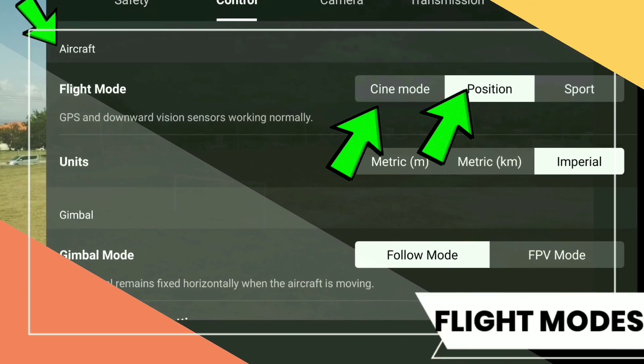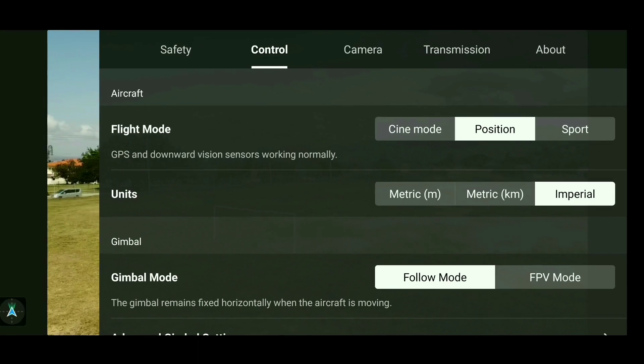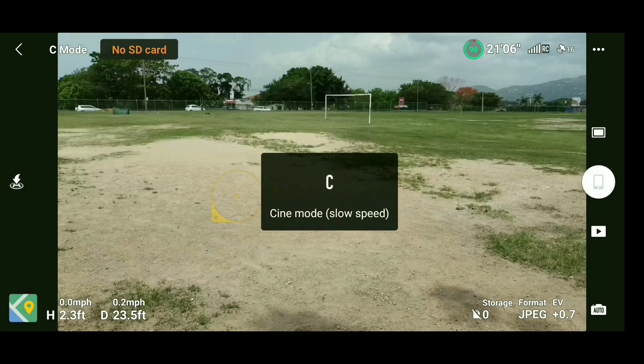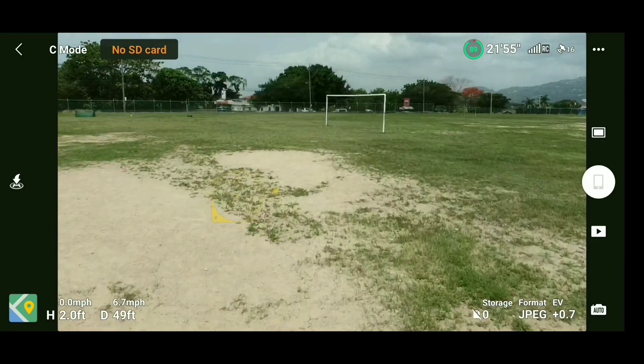We press Control and we're looking at the three different flight modes available for the Mini SE: Cine, Position, and Sport Mode. We'll start with Cine mode first. This is the slowest mode and you use it when you're taking cinematic shots or when you want a slow moving drone. It's very good for dramatic shots as well.